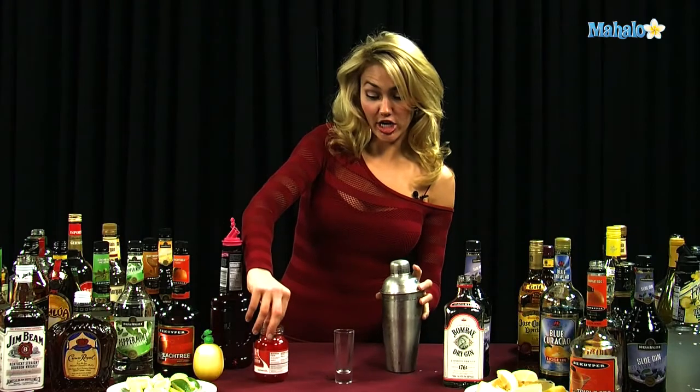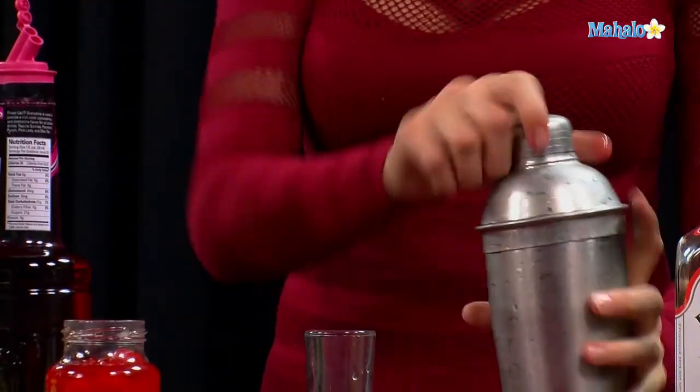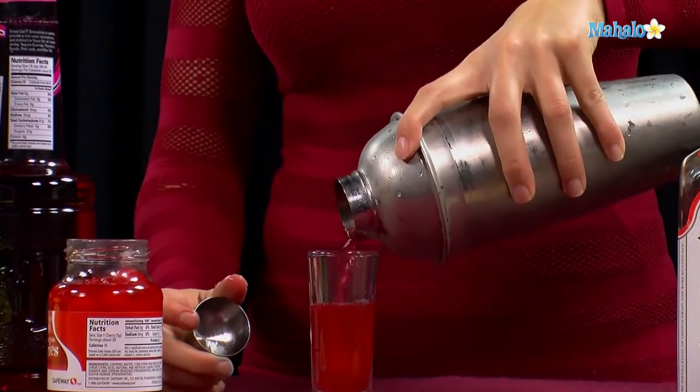Alright, go ahead and grab a cherry, drop it right into the bottom, and then we're going to strain our eclipse shot right into the glass.